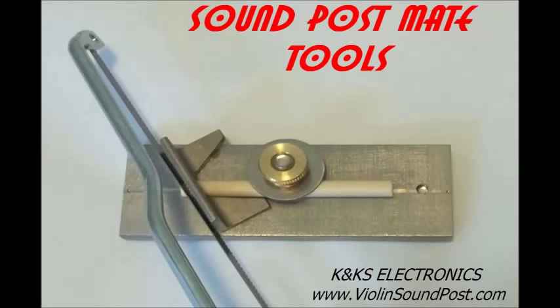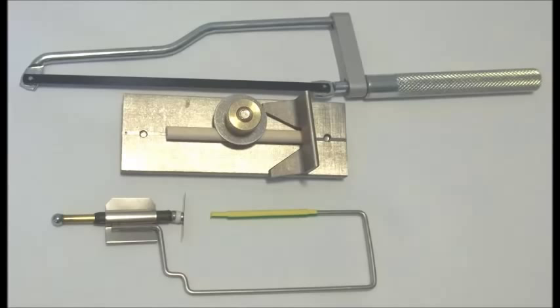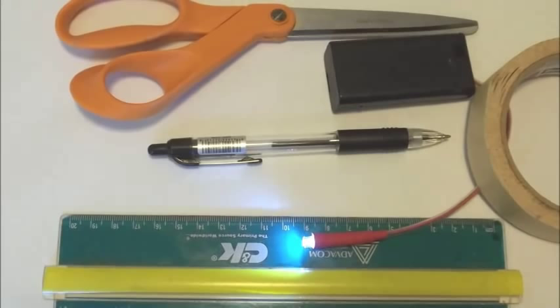Tools we use: a fine tooth saw, a cutting block with saw guide, Soundpost Mate Pro 2 Plus setter, and Model G3 gauge. We shall also use masking tape, scissors, a ruler, a pen, and an inspection light.